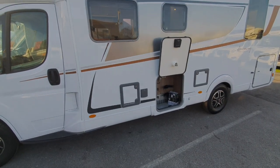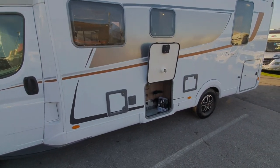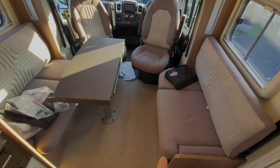That concludes the outside of the motorhome. I'll go inside now and show you the controls.